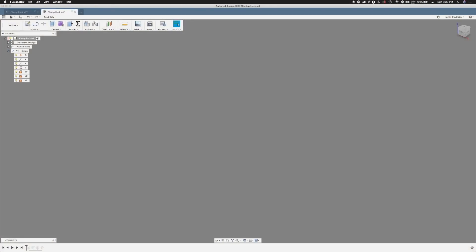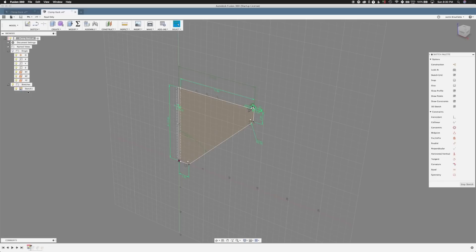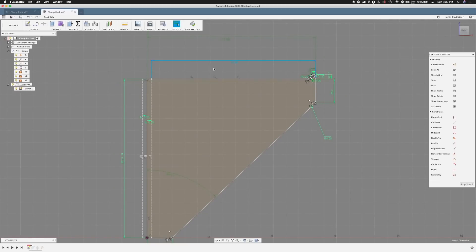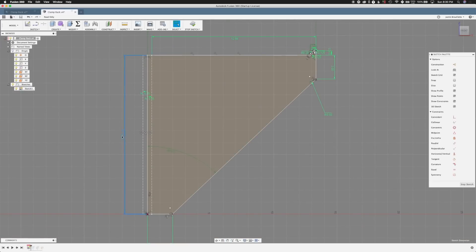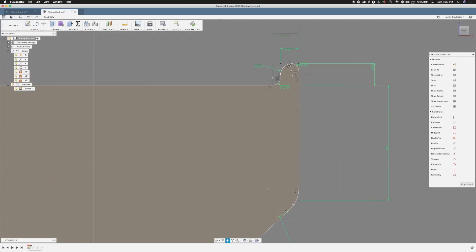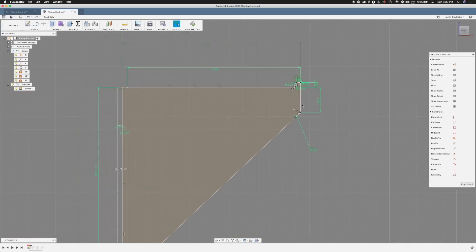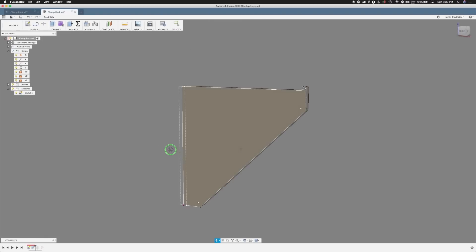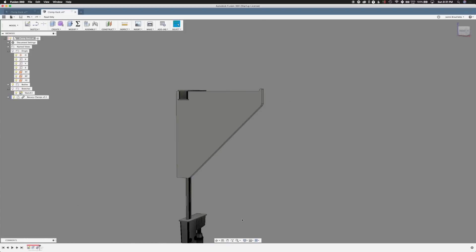We're going to start off with the sketch. We've already drawn some of this, so we're just going to follow along with what we've already made. Pretty much we're looking for a 12 to 13 inch triangle that's 45 degrees. One notable little piece is this little nub in the front that keeps our clamps from sliding off. Now time to extrude the sketch — we're using 0.7 inches for the ply thickness. We brought in a Bessey K clamp here for scale and sizing.